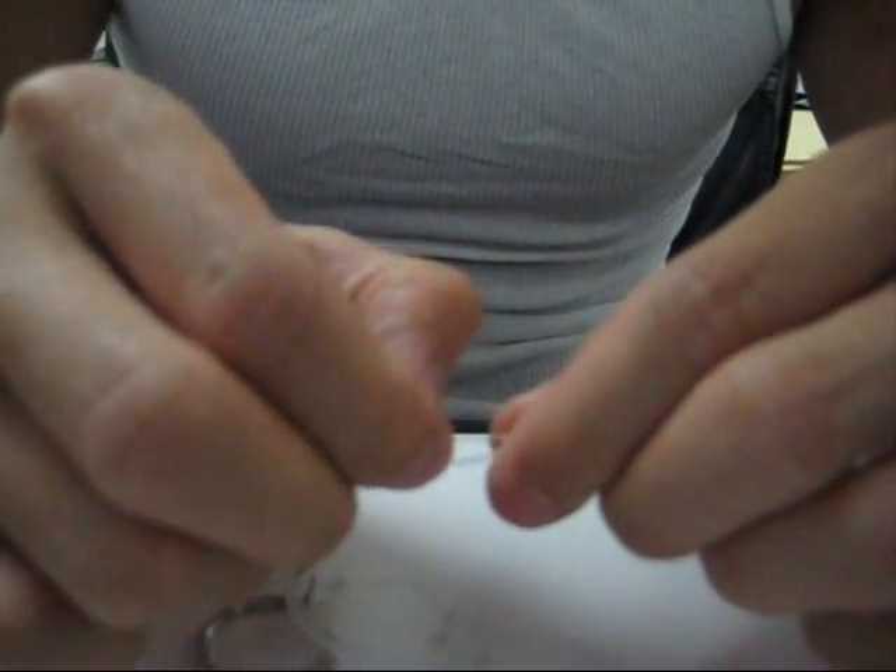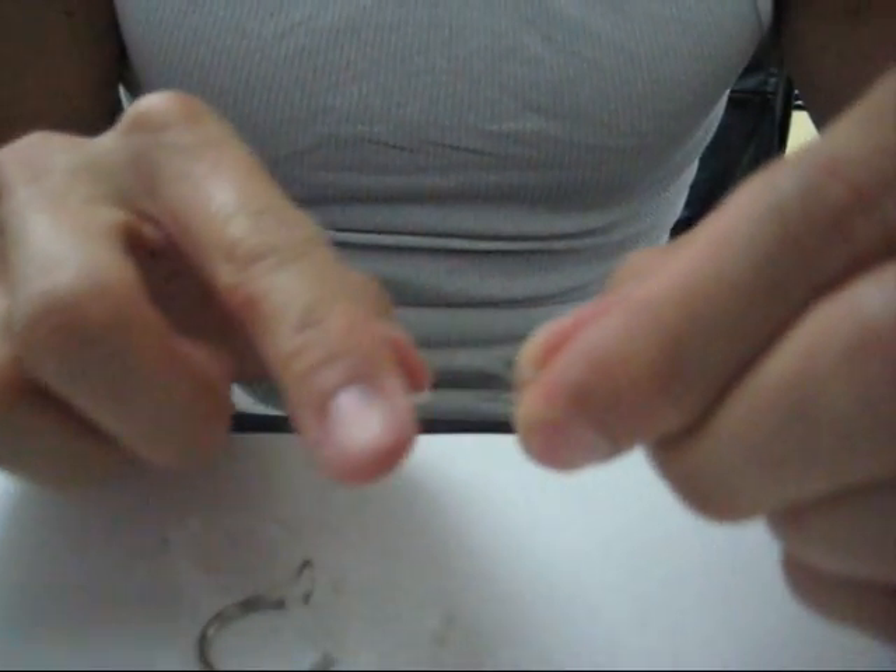The first thing you want to do is basically straighten it out — make sure that they're parallel. To fix it, you're going to want to make this long side have a little kink in the end. I have a graphic to show you. I'm just going to take my thumb, place it right here, and bend it. All I did was put a little bend in the bottom prong, the longer prong.